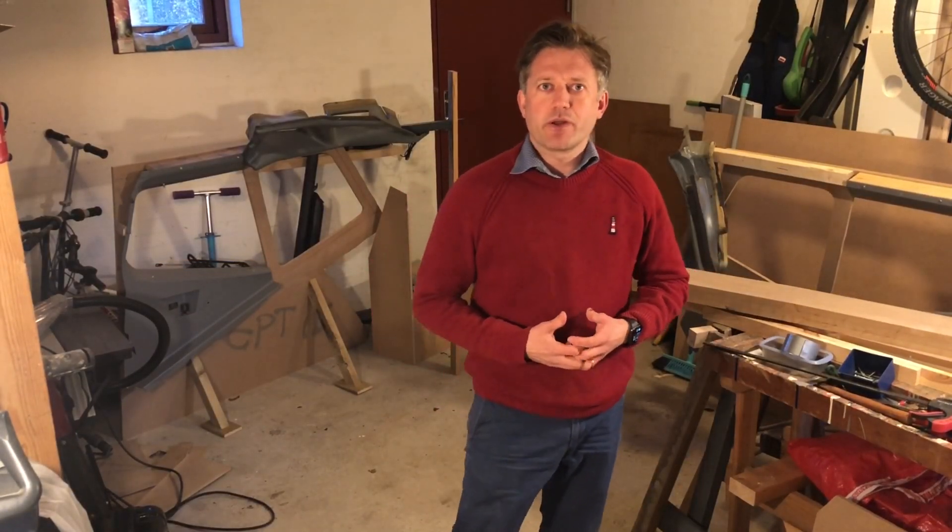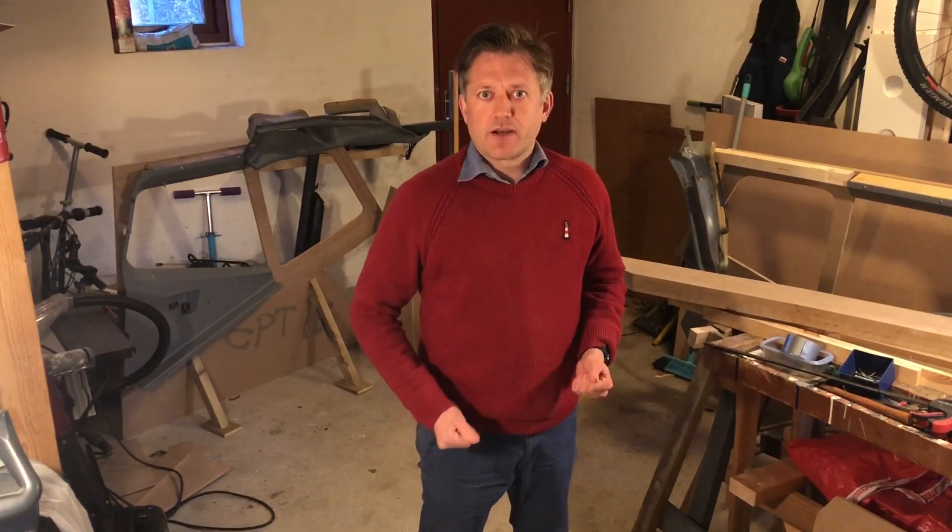Hello guys, I'm Peter from Builder Boeing. Welcome to part 3 of my OEM liners install.